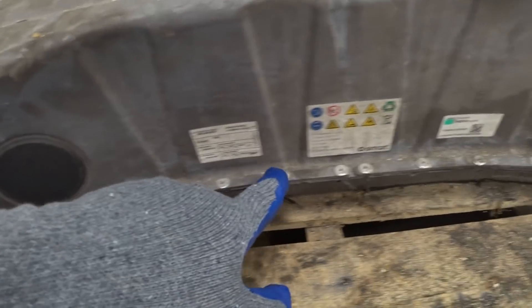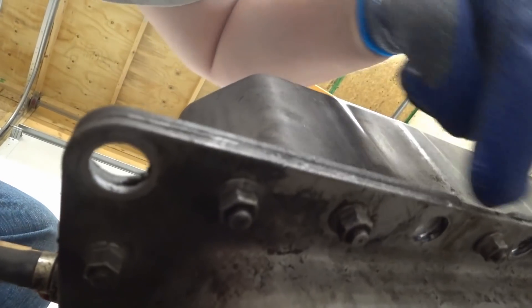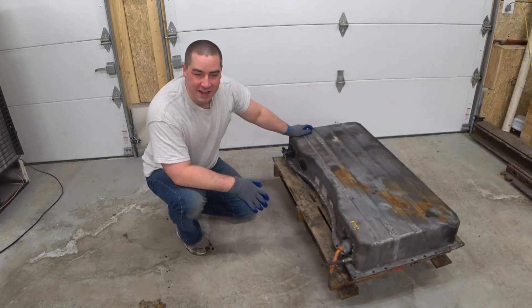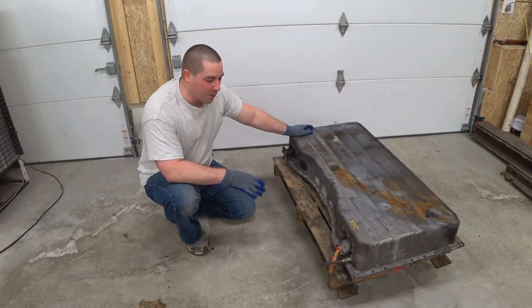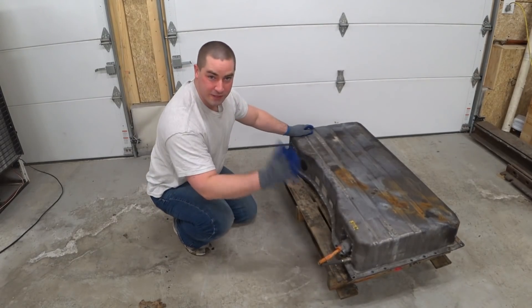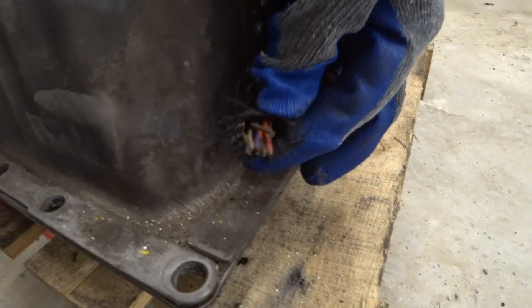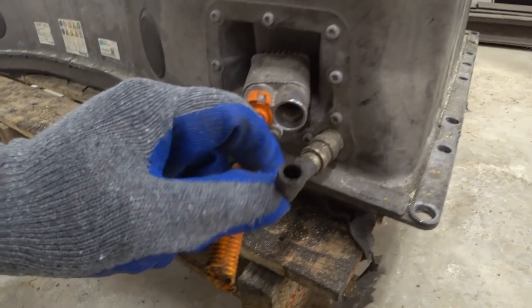It looks like around the front we have a lot of rivets, and then there are studs that are welded on with nuts around part of it — interesting that they did part in rivets and part in studs. I got this from a junkyard and they specifically told me they want nothing to do with the batteries. They literally just took a sawzall — a reciprocating saw — to it. There are electrical wires that look like they go to the computer, a positive and negative, and a connection that would have been for coolant.